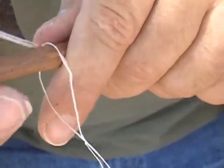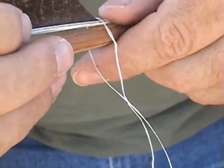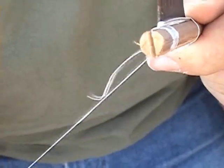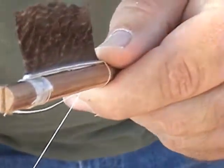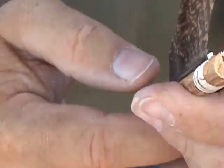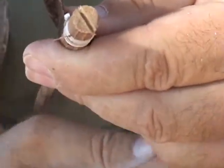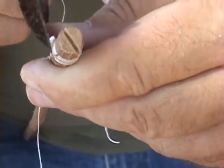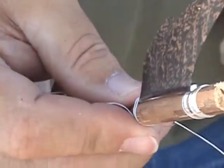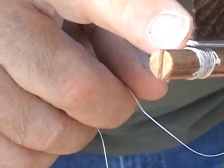The way I start is I take my cordage and I put a loop style slipknot and place it over. Then I'll start with the front tie first. Once I have my feather basically lined up with the back of my notch, I'll go ahead and pull to where the string will tighten up on its own. Once I've done that, I'll loop a couple strands around it to keep it down, so that it's tied off here.